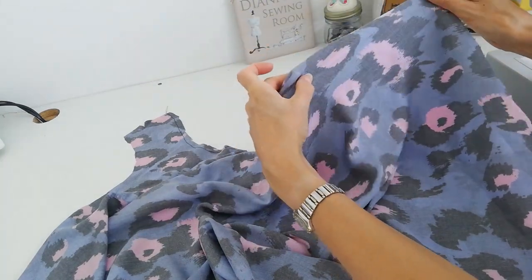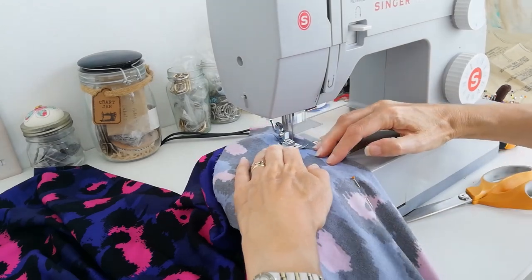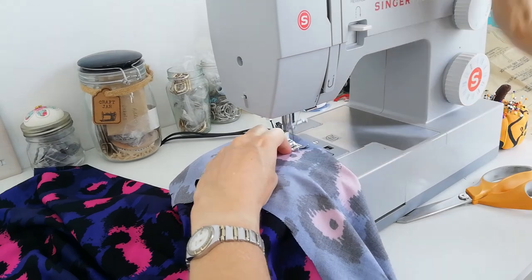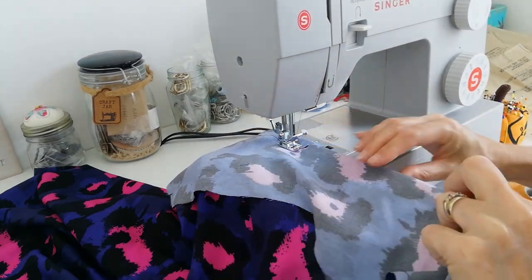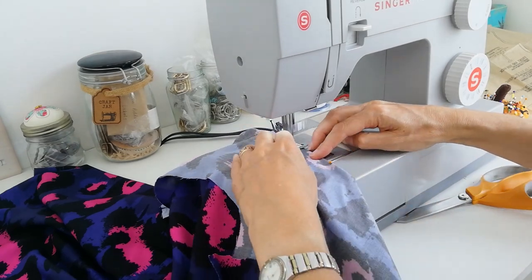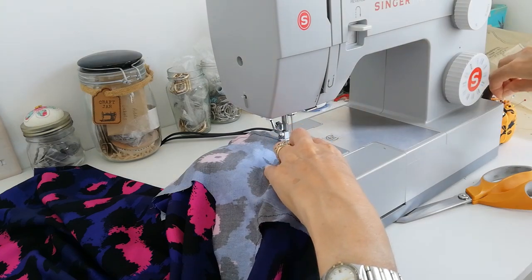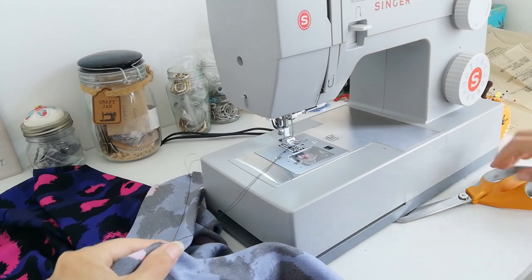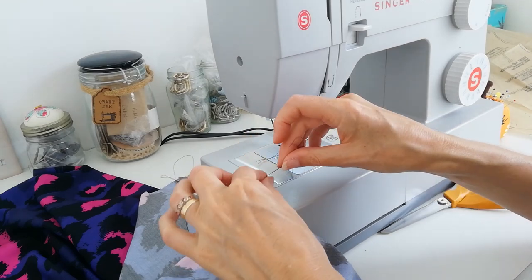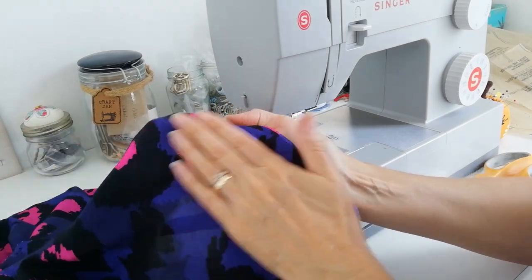We're pinching it together right up to here and then going off at the point. Leave those threads free and now we're going to knot them. Repeat that on the other side and then also do that on your plain colour.